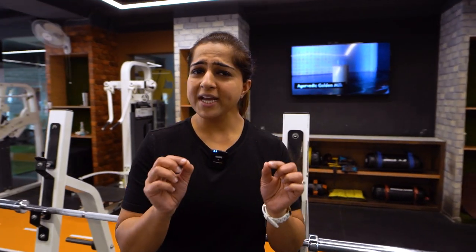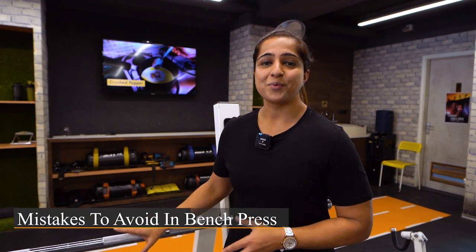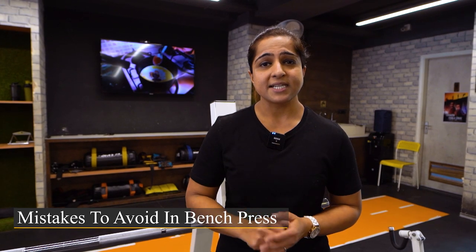Bench press is one of the great compound movements and this is a must-do exercise for your workout schedule. But many people perform this exercise in the wrong way — they make a lot of mistakes. Welcome to Exerciser, this is Sargam Gera. Today we will see what mistakes you should avoid when doing bench press, so you can do it injury-free.